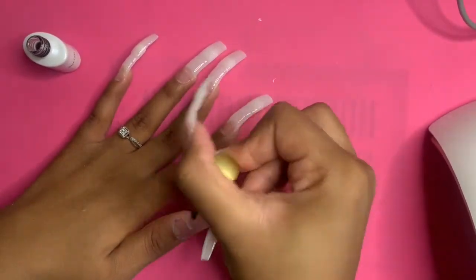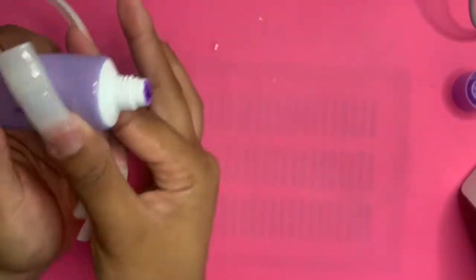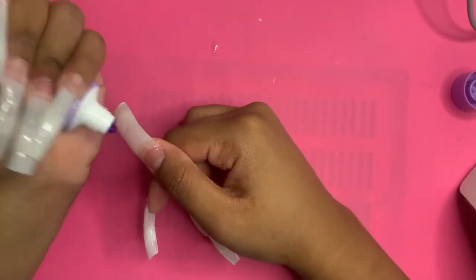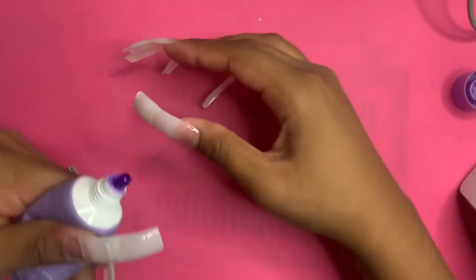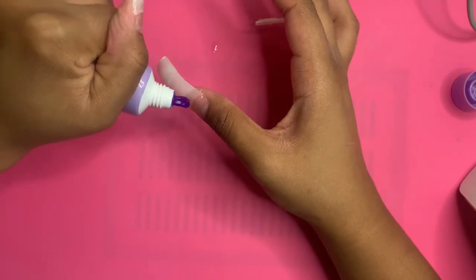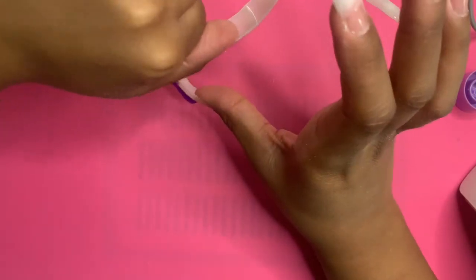I was trying to go for like a 90s vibe and I feel like I did a good job, but keep watching. On this hand I used this purple jam color — if you look up 'purple jam' by Mycar on Amazon, this color will pop up. It's pretty translucent, it's like a jelly color, and I liked it because I feel like the jelly color went well with this concept. Sorry if I sound kind of out of it guys, I'm just really tired and hungry.